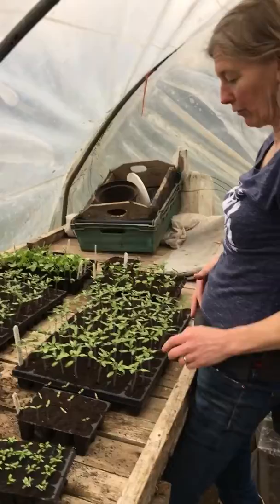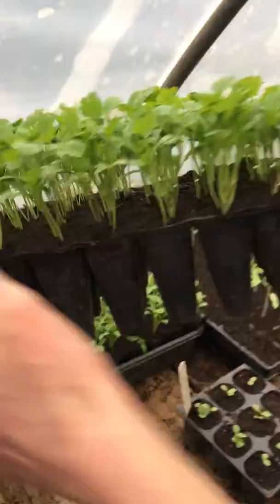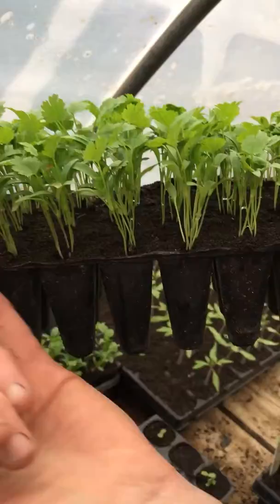I also have the first seeding of coriander which is ready to go into the ground. You can see these guys are flying — there's about five to six seeds per cell. I will seed those from now on every 10 days, and they're looking pretty good.